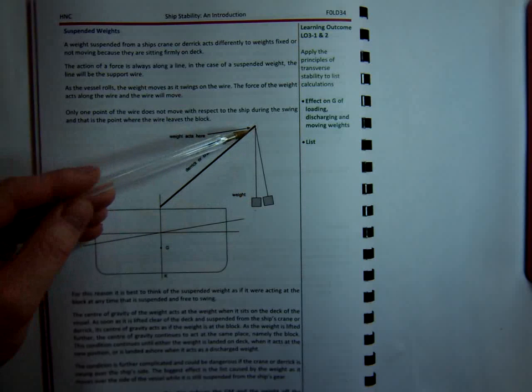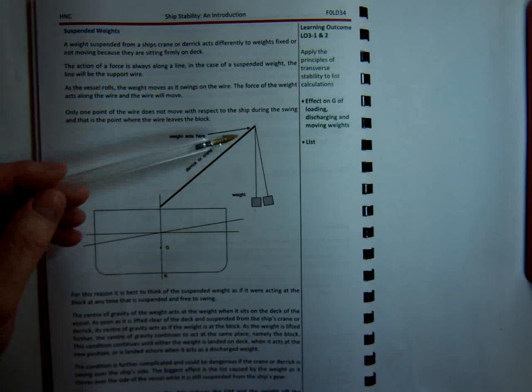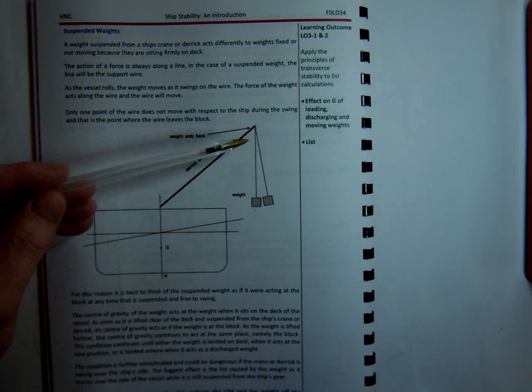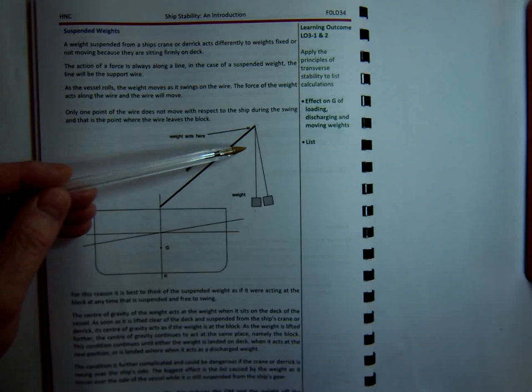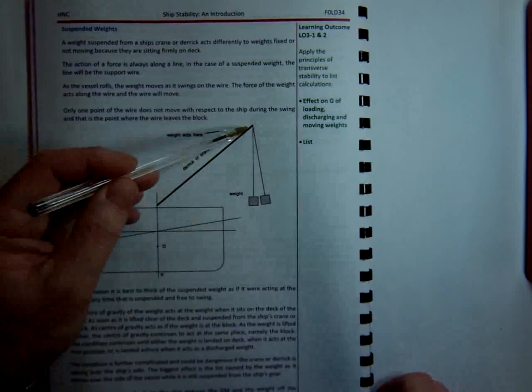So that's the most important thing to remember with suspended weights. The KG, centre of gravity of the weight, remains at the derrick head until the crane or the derrick releases the weight. So as long as it's holding that weight, that's where the centre of gravity is — at the top of the crane.